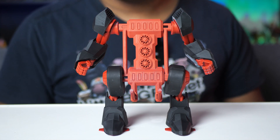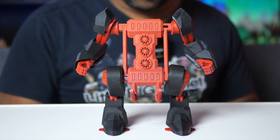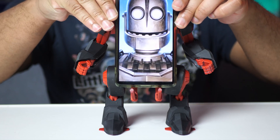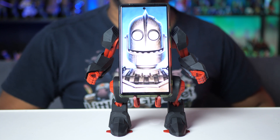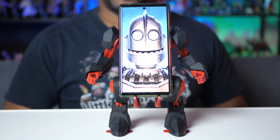I'll leave a link in the description where you can print this out. It's printed completely out of filament and this thing is just so freakin' awesome. So basically, it looks like a mech, but then you can just take your phone and just plop it down right there. And I got this picture of the Iron Giant up here on my phone to sort of give you a look at what you could do if you decided to print this guy out.